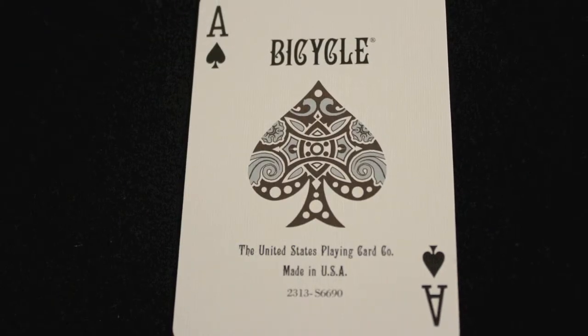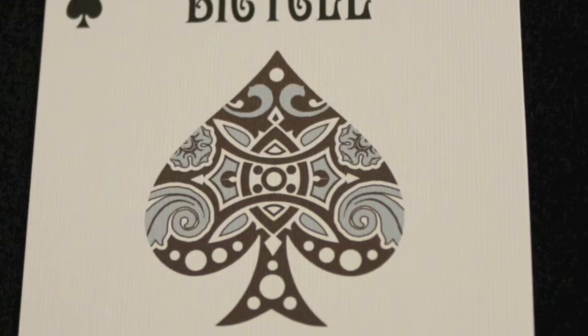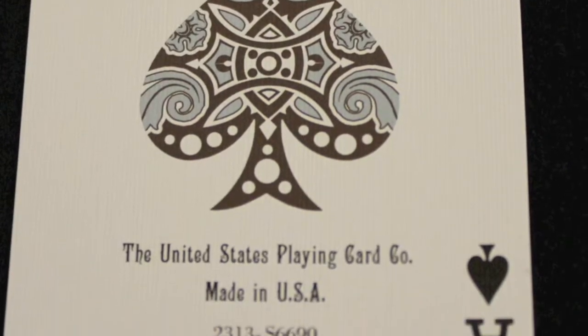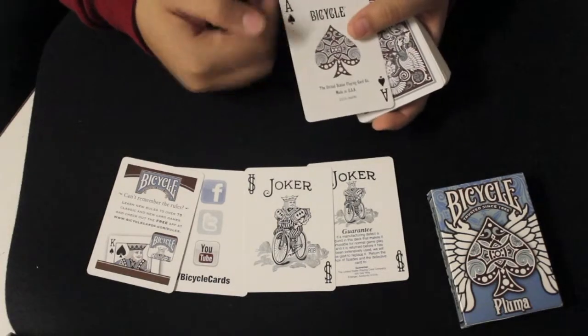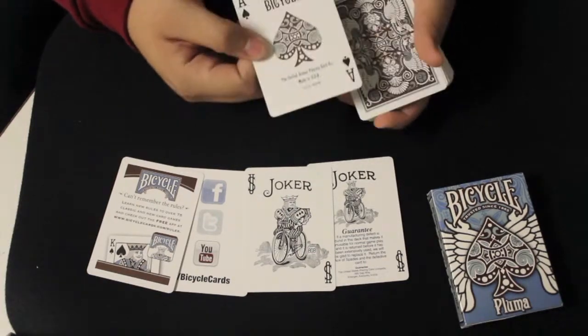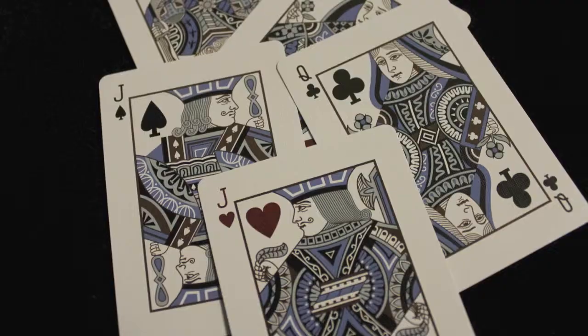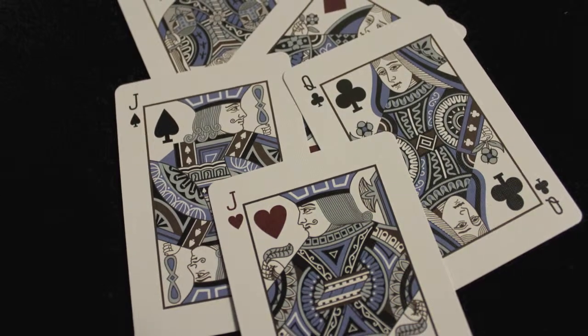The Ace of Spades has that tattoo look to it in the middle and it says 'Bicycle, the United States Playing Card Company.' There are custom pips similar to what was seen back in the late 1800s and early 1900s, and the court cards have custom coloring with blue and brown.